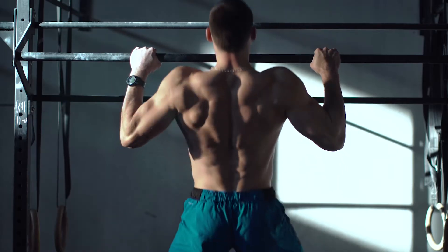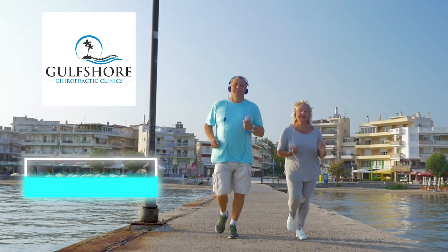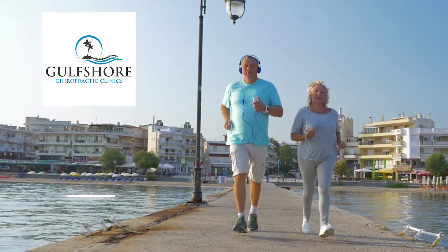Hi everybody, thanks for joining our YouTube channel. What we do at Gulf Shore Chiropractic is to educate you guys on the importance of functionality. Functionality can happen when you're young, but when you get older it becomes very, very important. Today we have a video that we're going to be walking you through with Donnie. She's one of my older patients and we have a lot of them down in Florida.